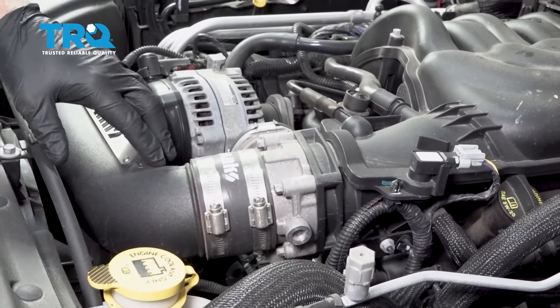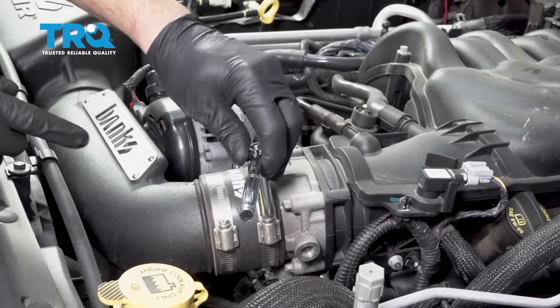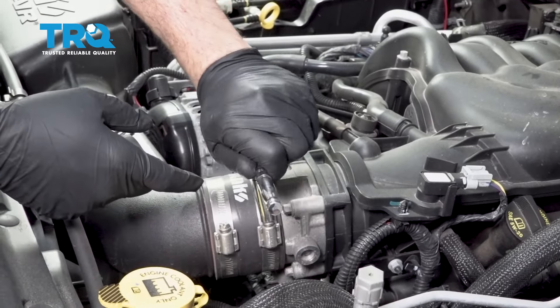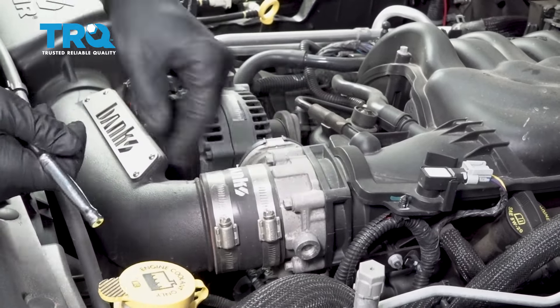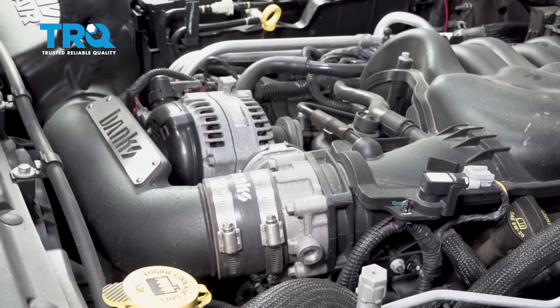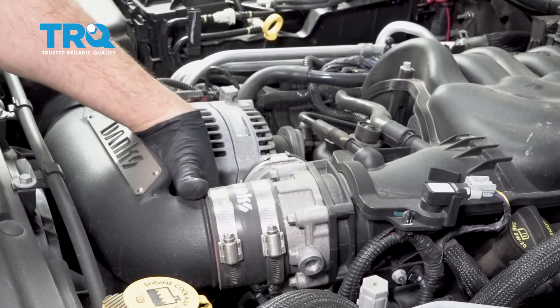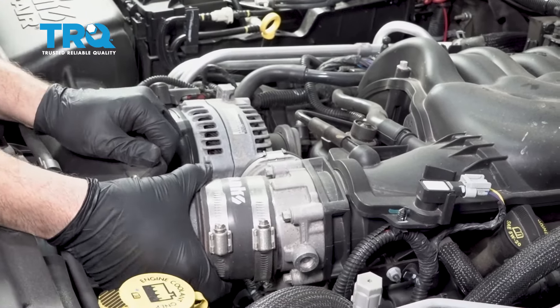Go ahead and remove your factory air intake tube from your throttle body to your air box. Your particular model will probably have one clamp right here — go ahead and loosen that. If yours has a clamp on the backside over here, loosen that one as well. Then you can go ahead and pull the intake tube off.